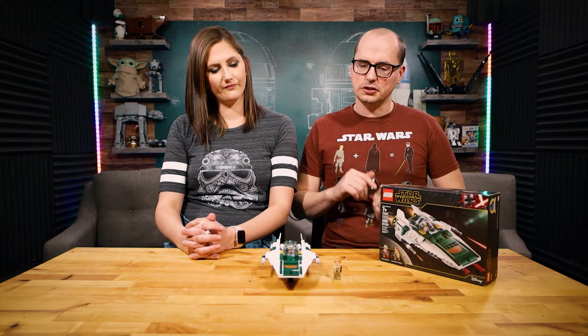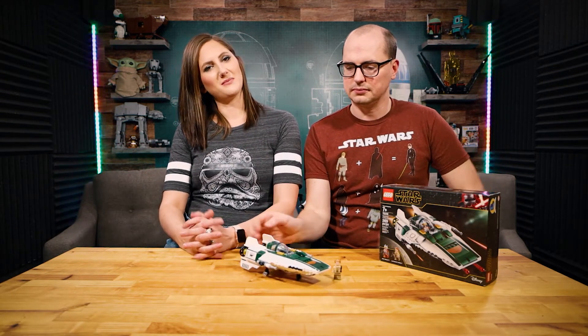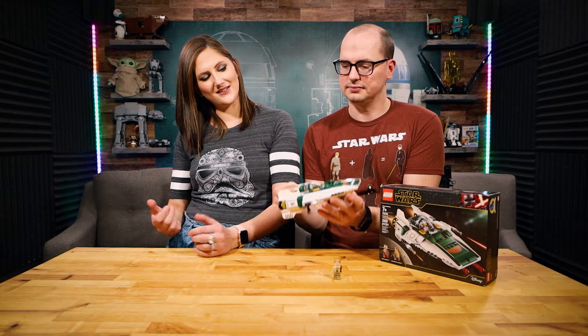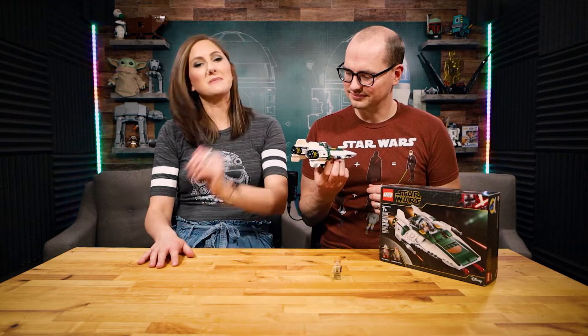Cara, you built bags one and three — talk us through what you thought. I think by now everybody realizes what I feel about ships. They're just kind of repetitive. It's the exact same thing on two sides, so they're not my favorite thing to build. And there's too many stickers.